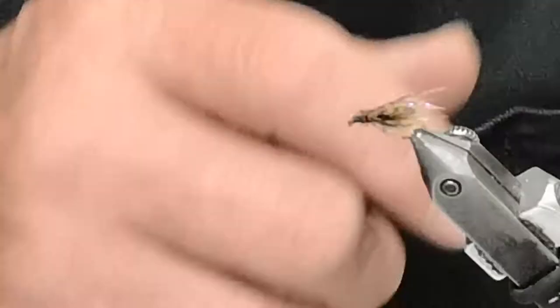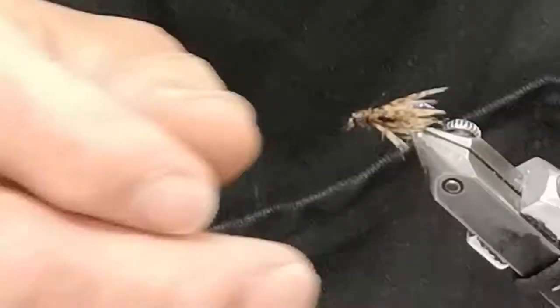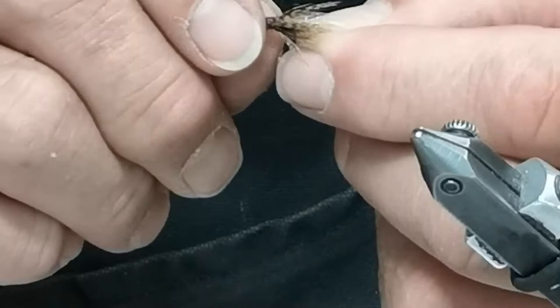Put a little tiny drop of glue on that, hold the threads together, and give it a shot. And there is the soft-hackle caddis pupa — I'm going to pinch the barb on that one also. We don't want to forget that. There it is.